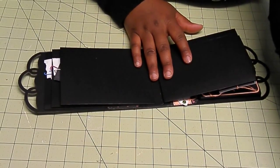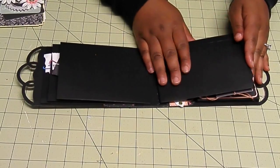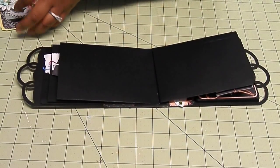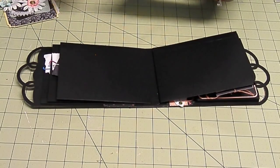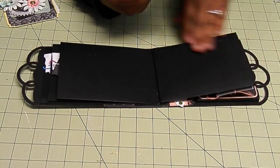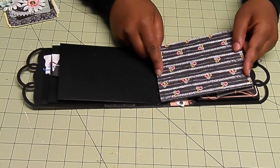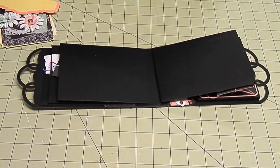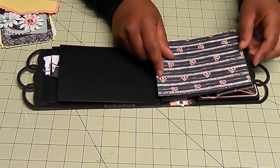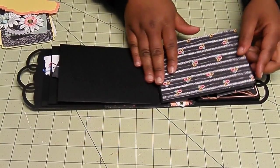This is going to be just a simple belly band page. I have patterned paper to cover the top of the page. Remember the page is set at 5 and 3 quarters by 4 and 3 eighths. That's the mat size — 5 and 3 quarters by 4 and 3 eighths. That's standard for all of them, minus a sliver here or there.